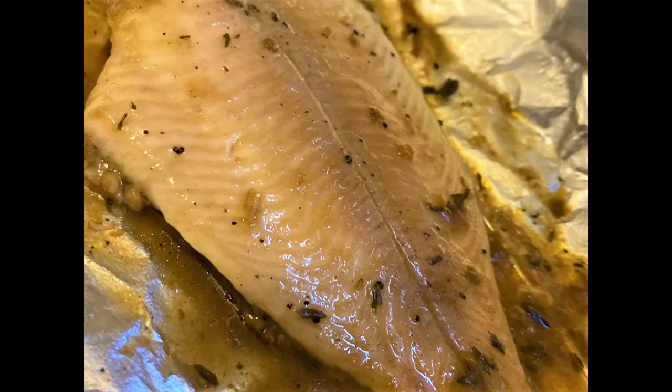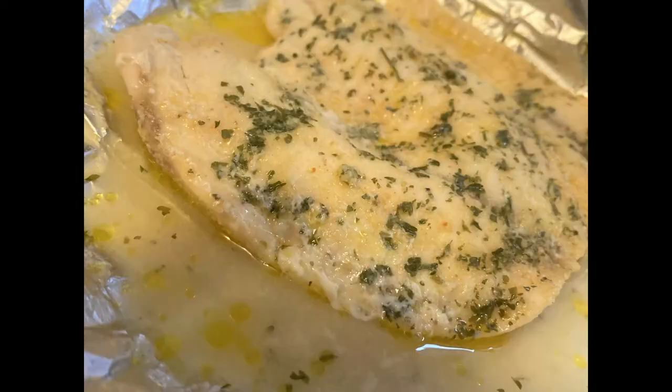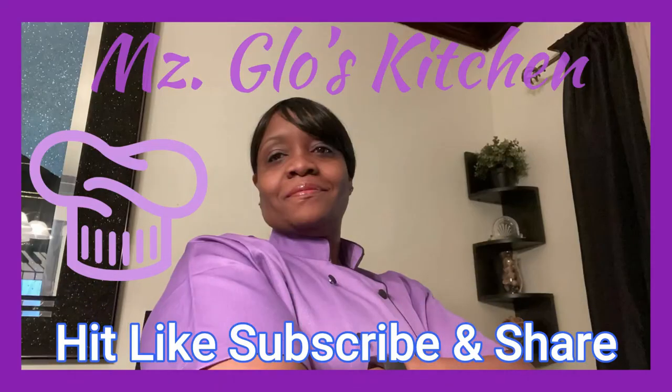As I showed you in the beginning, this is the jerk catfish — looks delicious, doesn't it? And this one is the tilapia, garlic butter tilapia. Thanks for watching. See y'all next time. As always, I appreciate you — hit that like, subscribe, and share. Thank you.